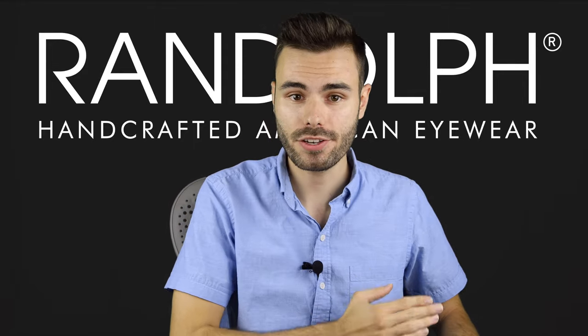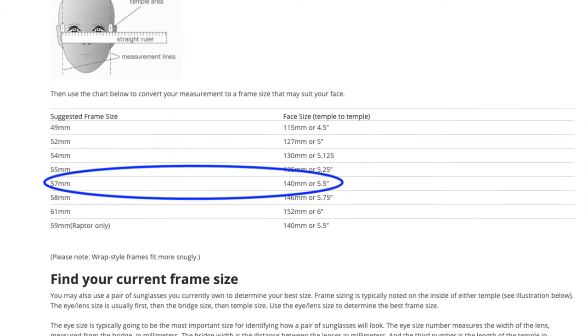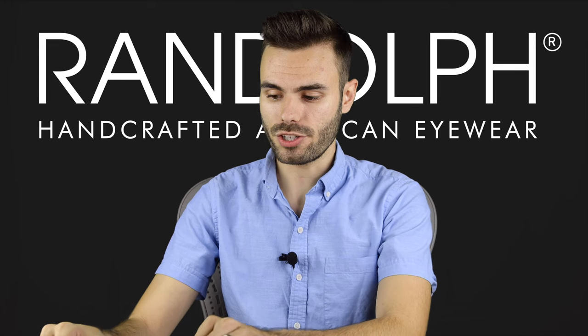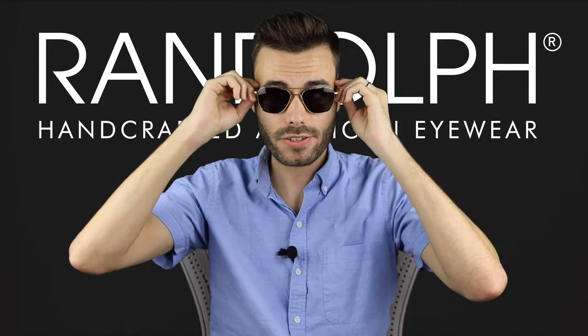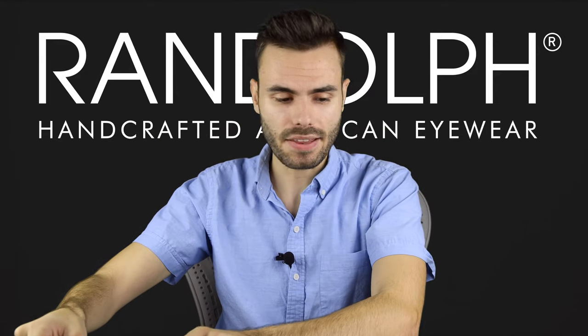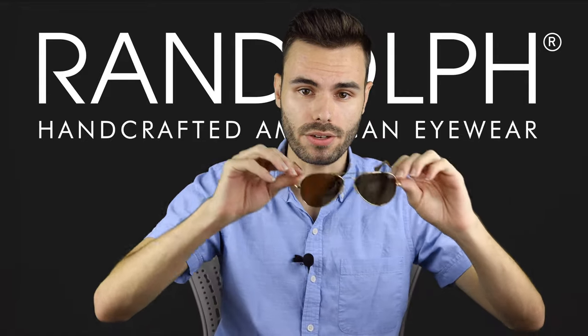I measure approximately 5.5 inches and the Randolph size guide tells me that I should wear approximately a 57 millimeter frame. In Randolph Engineering Aviators I'm going to wear a medium 55 millimeter frame. As far as my size in the Concordes, I'm going to fit well in the medium frame, and these are going to have 57 millimeter lenses — so this is what these are going to look like.